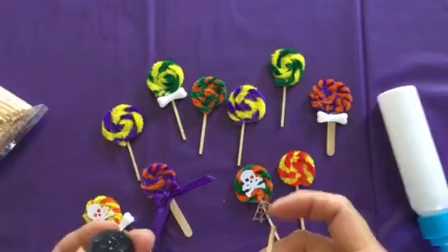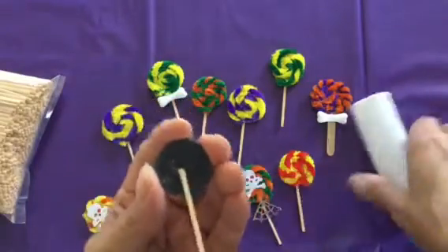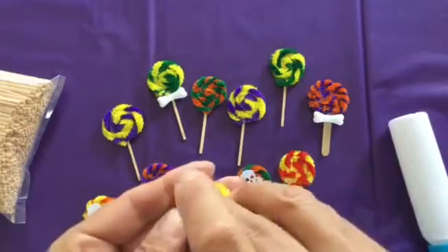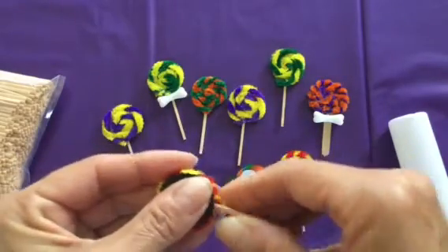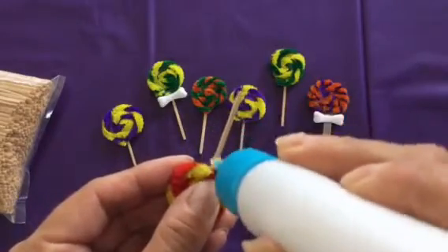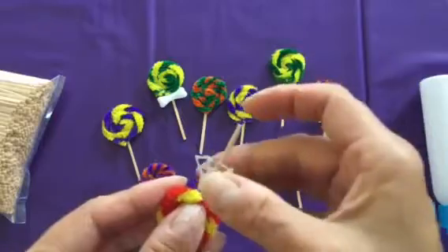Just put some glue down. This one's a little bent, so I'm going to grab a different one and stick it on there. Just make sure it's centered. I just love these — I think they're so cute. Then just a little bit of glue here, and stick your spider web there.